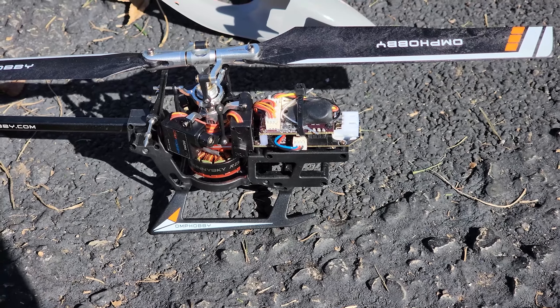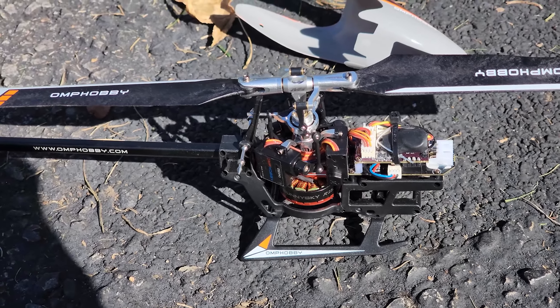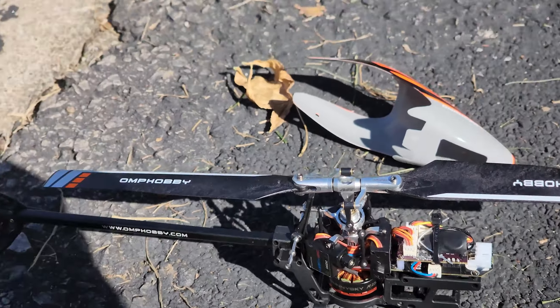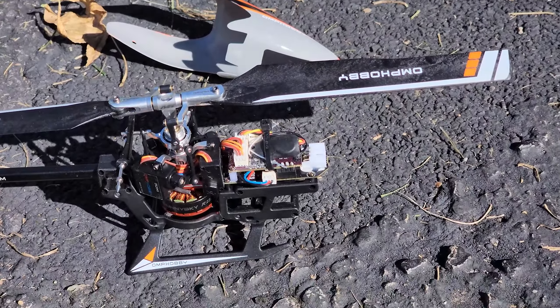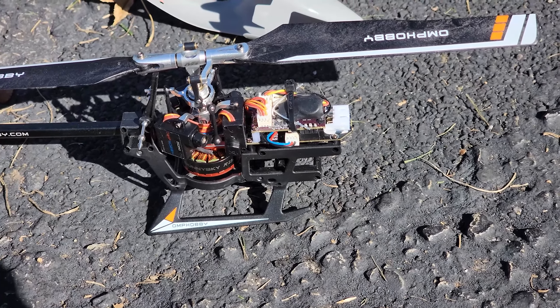So I decided yesterday to actually put a receiver on it so I can fly it properly. Let's just go ahead and get a quick flight in here in my neighbor's front yard, because mine has too many trees in it. Let's get to it.